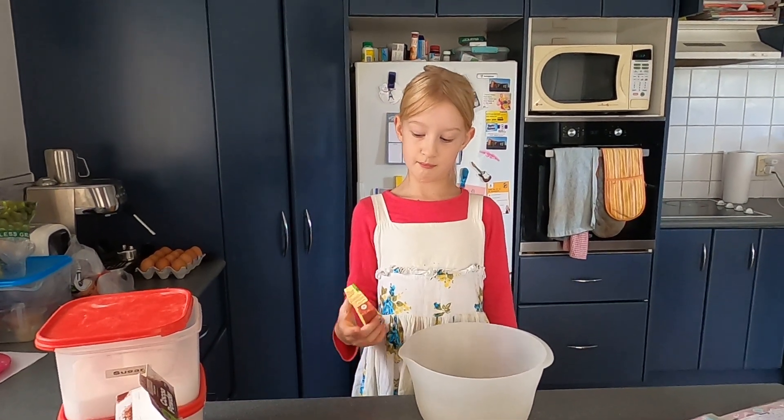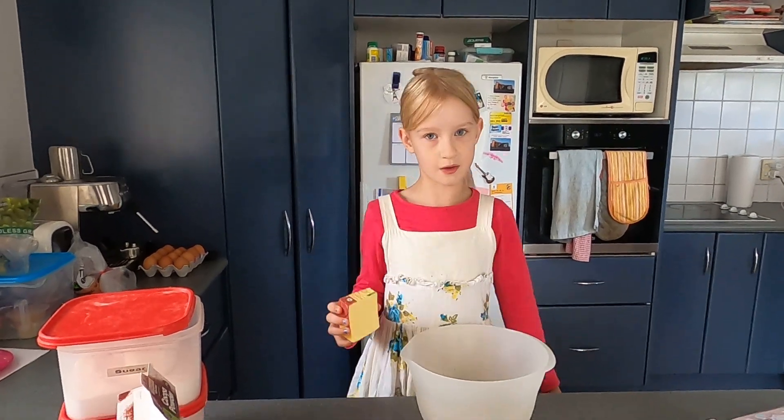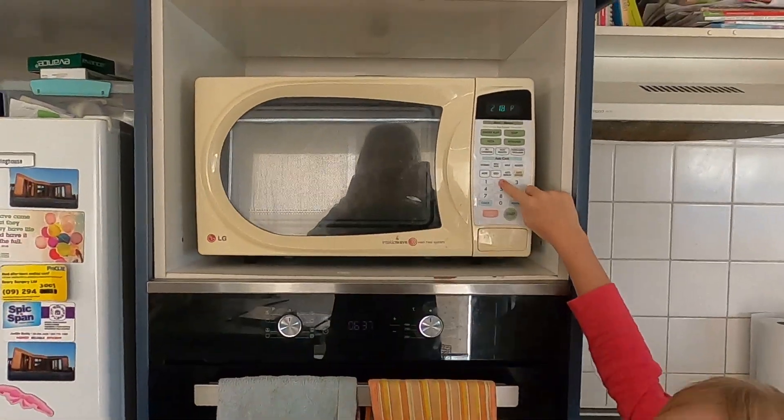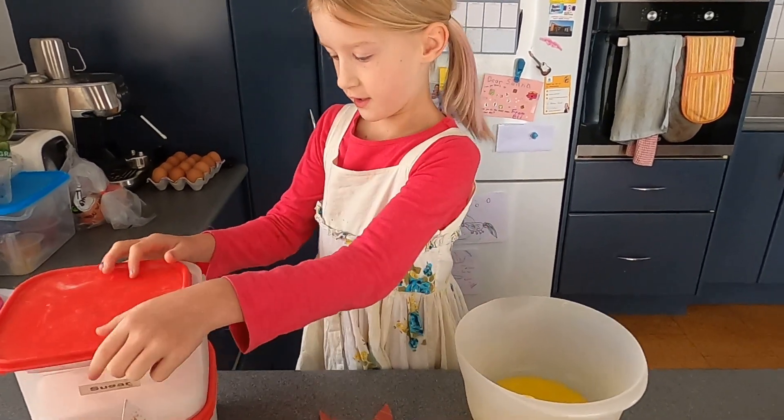I'm going to melt the butter in a bowl and put it in the microwave. Next we're going to put one cup of sugar in.